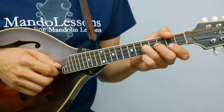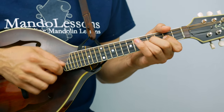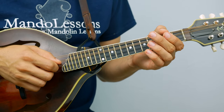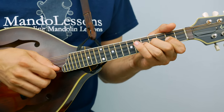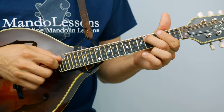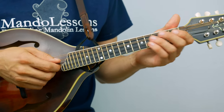Next phrase is the same as the first. And then the ending of the first half of the B part. Actually, I'm going to end on the open A — that's my final decision. Sorry to go back and forth. It's very similar to the ending of the A part, which ends on the open D, but to get back into the second half of the B part we're going to end on the open A.